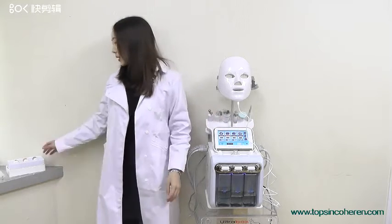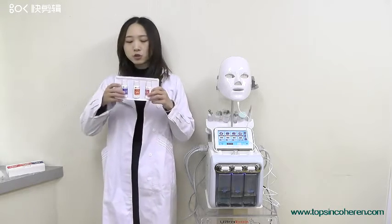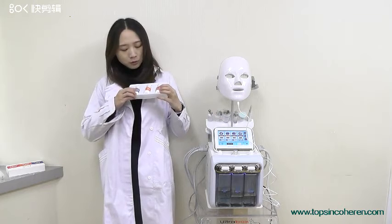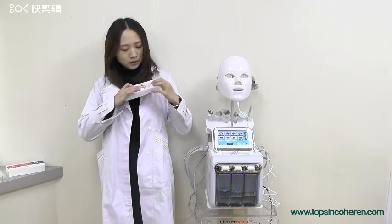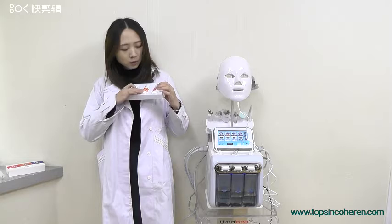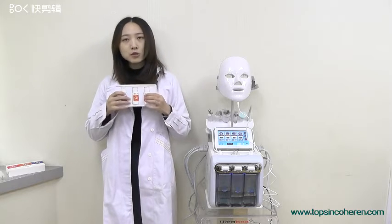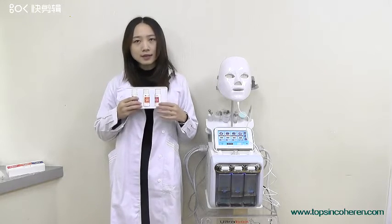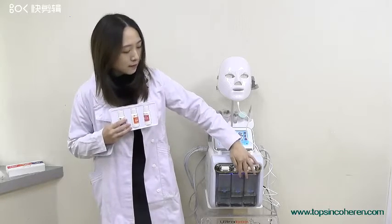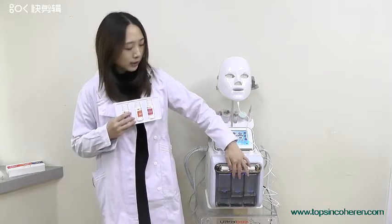For the consumables, we will send you the solution with the first purchase. It is for skin whitening, skin hydrating, and also deep cleaning. When we use this solution we need to mix it with water and add it into these three bottles, and we can select which one we need to use.